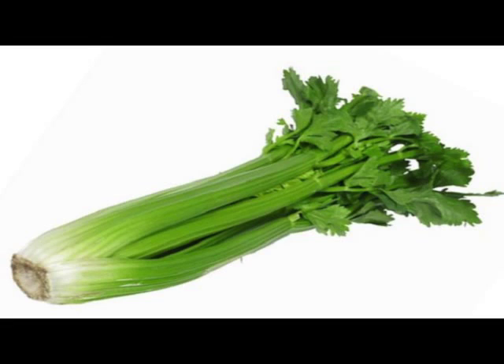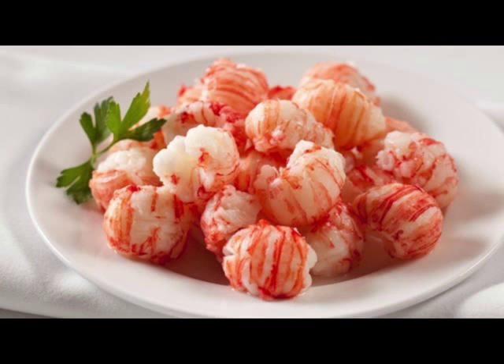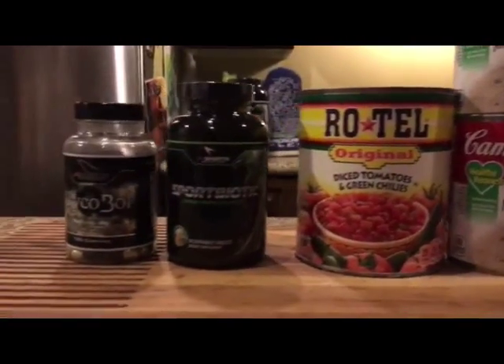So what I've done is a couple of healthy modifications, and today we are going to put together the world's first off-the-chain delicious healthy etouffee. Here's what you're going to need: a stalk of celery, brown or sweet onions, langostina, your favorite low-sodium Cajun seasoning, some Healthy Request cream of mushroom soup, and Rotel tomatoes.